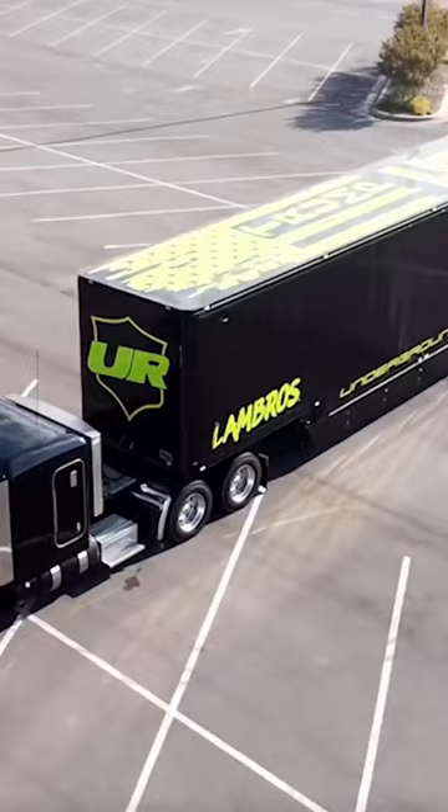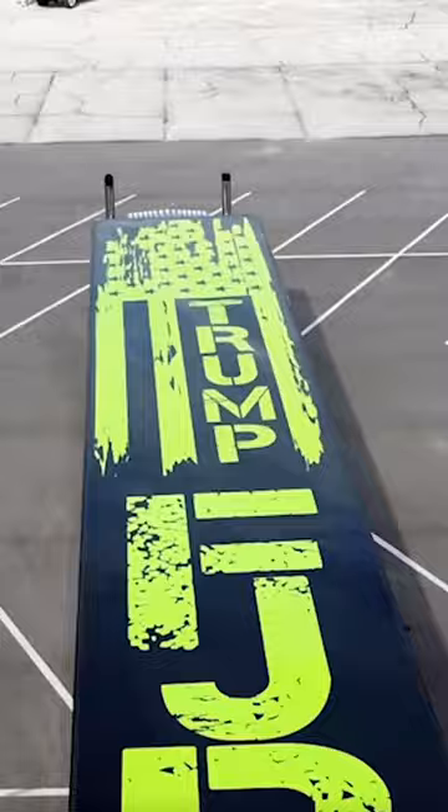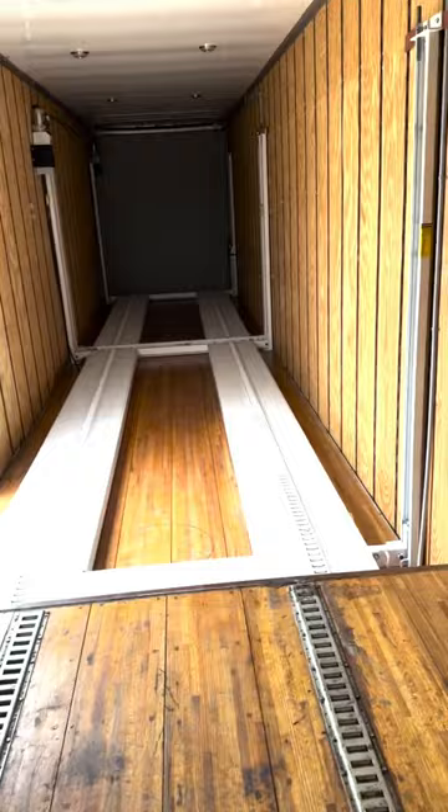Someone requested a trailer tour, so I thought I'd give you guys a little tour of what the trailer looks like on the inside. There are two lifts — got them down. Obviously it's empty right now, and you guys have seen the outside of it. Jacob had a bunch of electrical run in here for wiring and lighting so that it lights up.